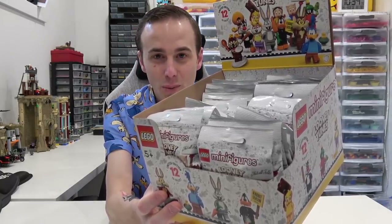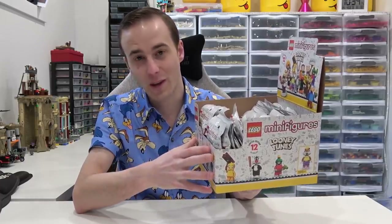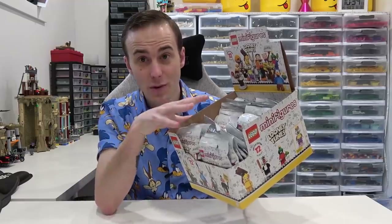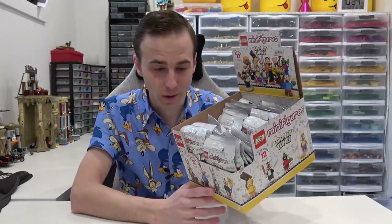It's a mystery. We don't know what we're going to get. I'm actually going to be doing it a little bit differently. I'm going to be cracking them all on a live stream and sharing the excitement with the viewers on that live stream. But what I plan on doing in this video is showing you what exactly we get in these 36 foil bags of the collectible minifig series. And also we're going to build a little display here in the LEGO room.